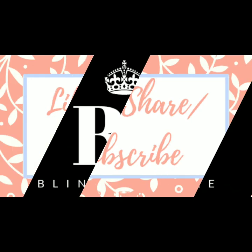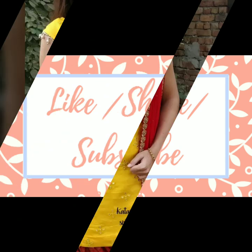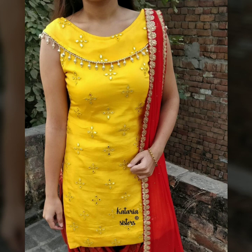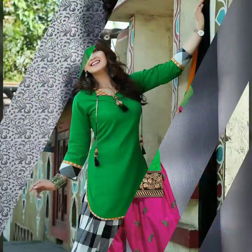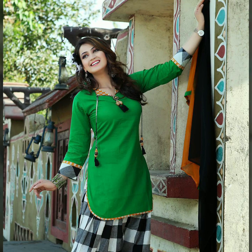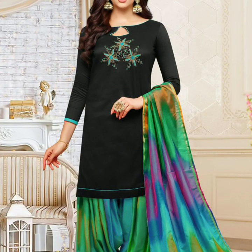Hello everybody, welcome back to our channel. Today's video is about the Patiala salwar kameez, or the famous pleated salwar kameez neck patterns. It is very famous in Punjab and many north Indian parts. It's a very popular outfit with a short kurti and the pleated salwar — it looks extremely fantastic on Indian women of any age group.